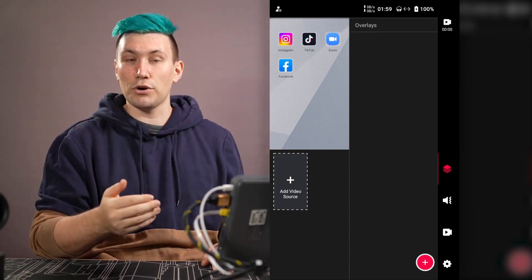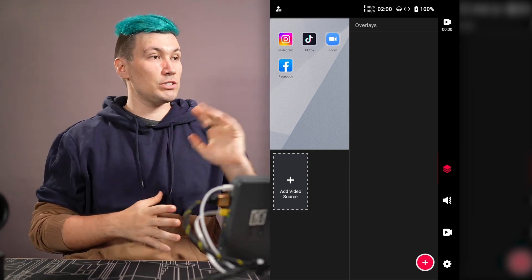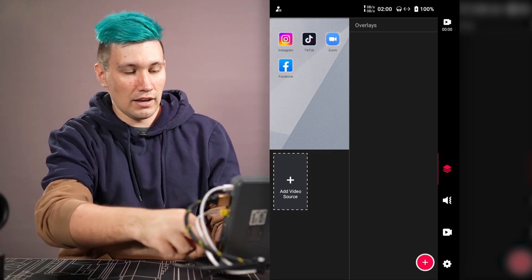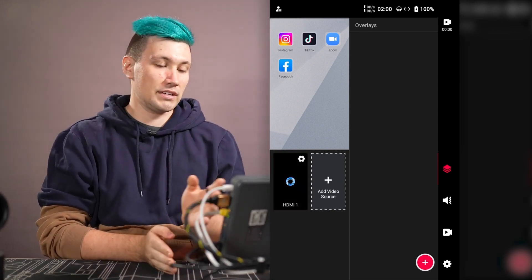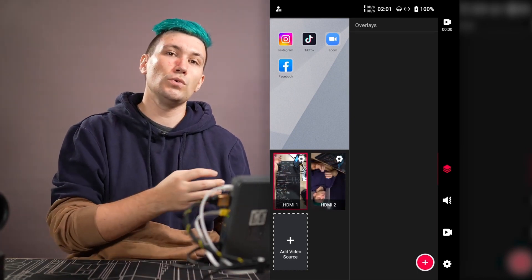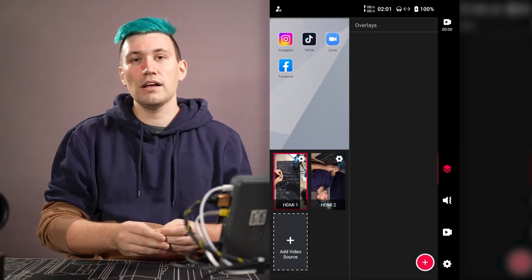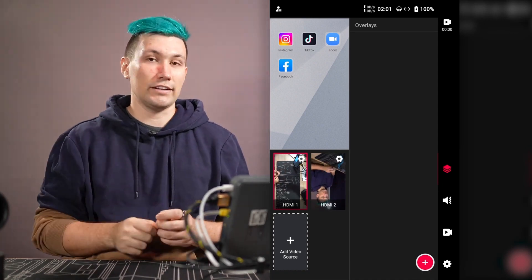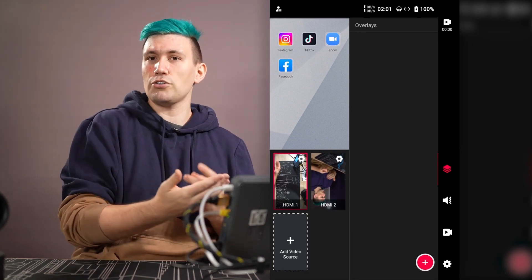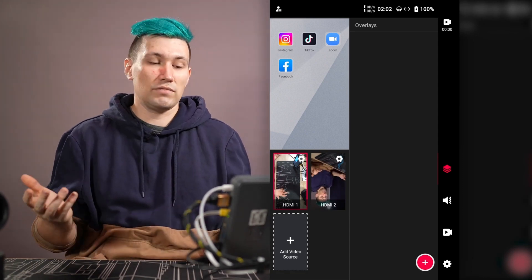Let's start building our first live stream by connecting two cameras using HDMI cables. Once plugged in, the cameras should show up in our source window. You can use pretty much any modern camera, as long as it has an HDMI port and can send a clean image over HDMI — meaning no on-screen settings overlaid on the output. Most cameras can do that these days, though some cheaper starter cameras cannot. I'm using two Sony photo cameras and they work just fine.